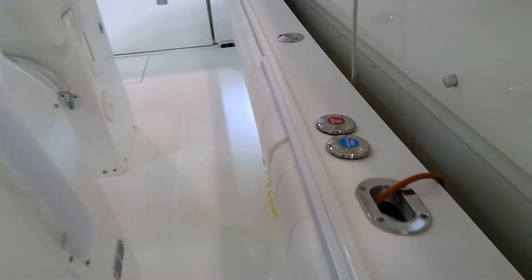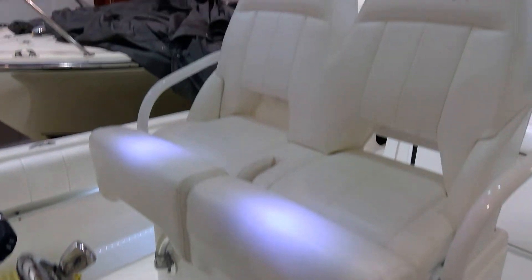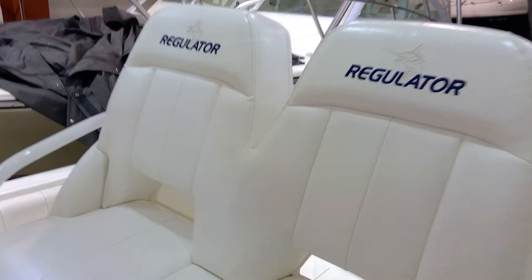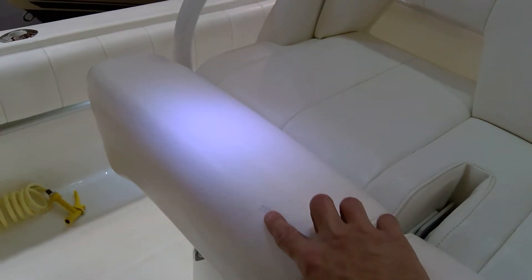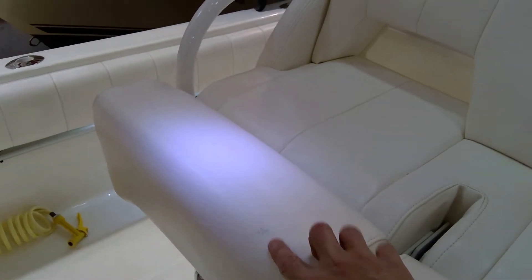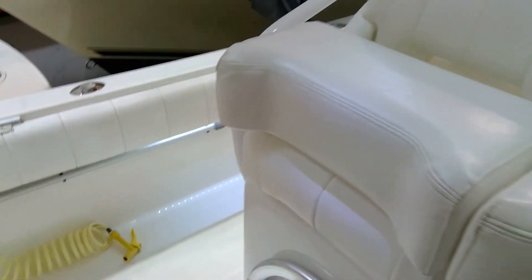A little bit of wear on the upholstery, but I'm talking really minor — no rips, no tears that I can see. There's the seats. One little something right there that's not a hole — you can't even feel it, but a little discoloration there. The bolster is in the up position.